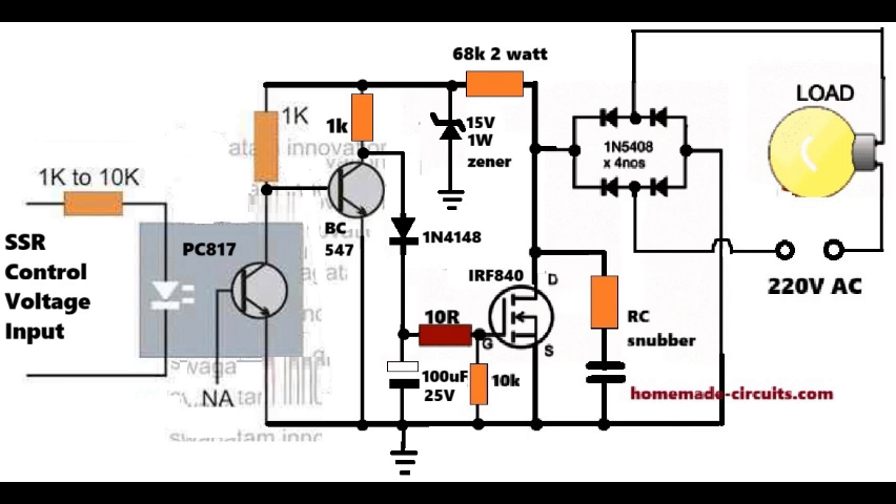The BC547 works like a small amplifier and a gate switch. Now let us see how the MOSFET gate gets its 15V DC voltage. A 68K resistor from the high voltage DC line feeds a small current into the 100uF capacitor. The 15V Zener diode clamps the voltage at a safe 15V. This small power section creates a free and isolated MOSFET gate drive supply without using any separate transformer or SMPS, giving the MOSFET a stable 12 to 15V drive whenever the BC547 switches it.